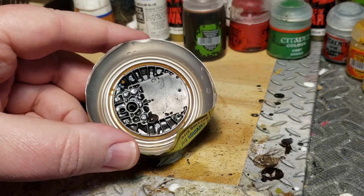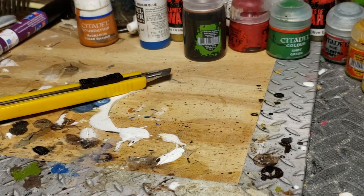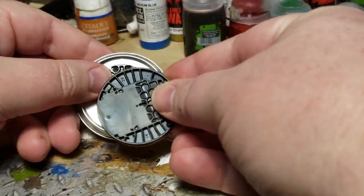Instead of a simple rivet I thought I could pop out, there's this entire piece in here. So I went ahead and took that apart, and it gets better and better as you take it further apart.